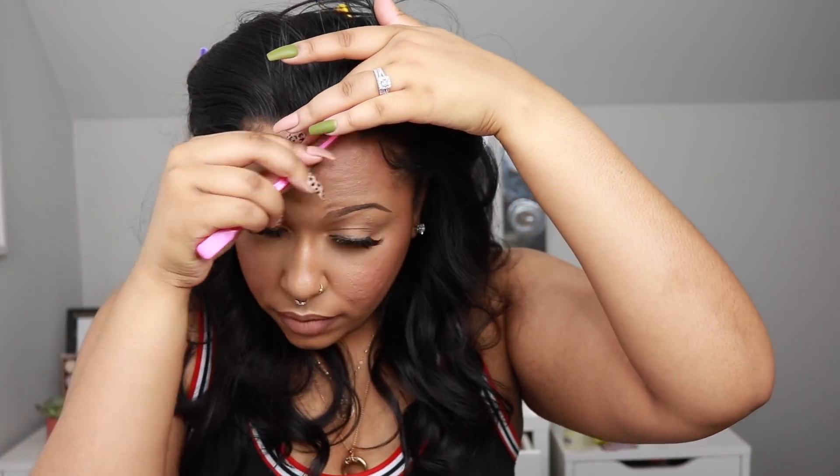This wig is actually big-head friendly, but it's confusing because they don't give you enough lace on the sides. My natural edges did peek out — I have a 23-inch circumference head — and when wearing it as a side part my edges were hanging out a lot. I found that to be a con, so just keep that in mind. It is a comfortable cap, they just don't give you enough lace on the sides.